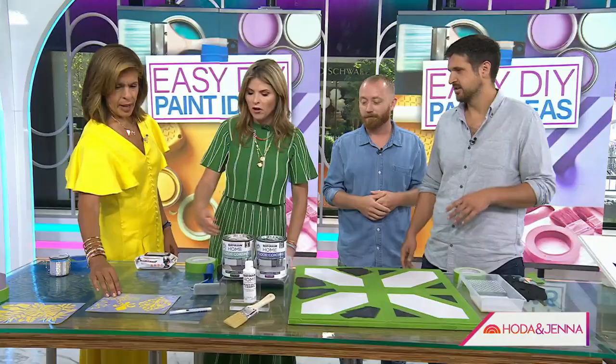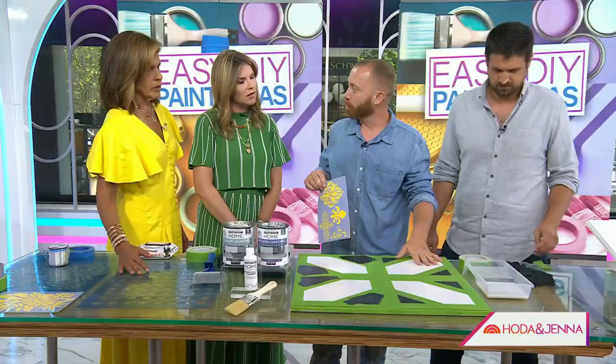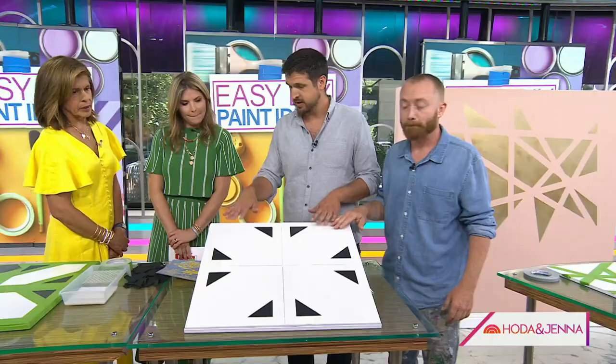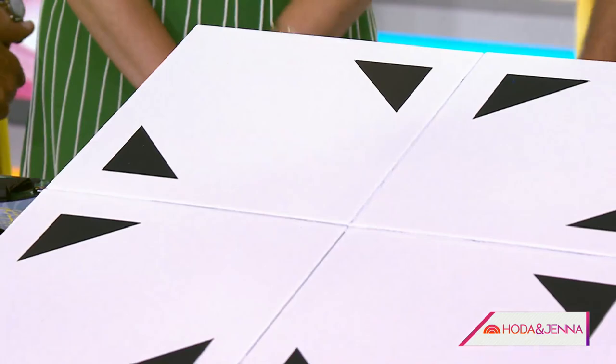And there are all these stencils — stencils are super fun because you can do things like a fleur-de-lis. Maybe this pattern is a little simple and modern, but if you want a little bit more, you can go with stencils. Once you peel off all the green tape, you seal it — this one has been pre-sealed, but you take the sealer and go over all of it maybe two or three times, and it gets a nice glossy finish.